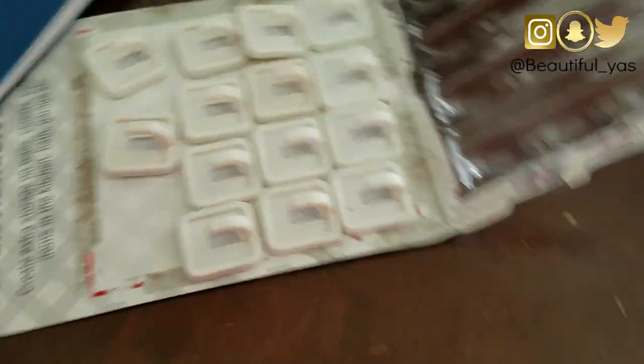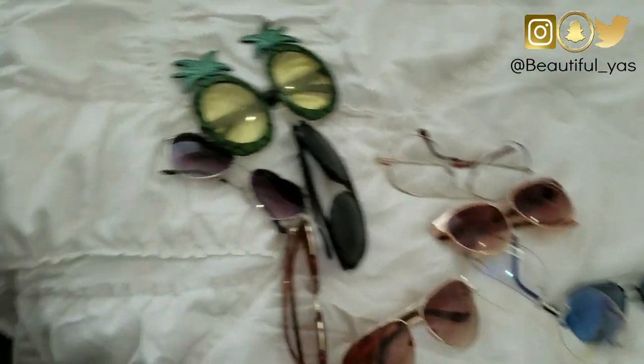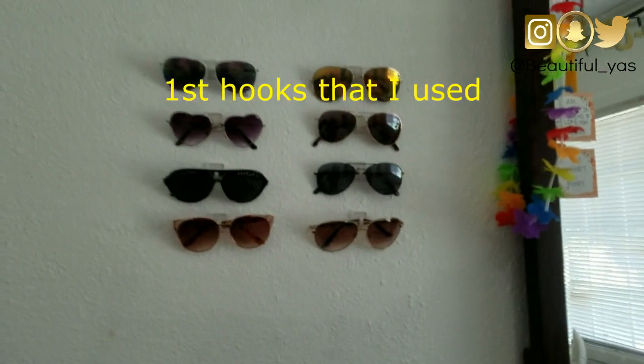So freaking cute! I'm just going to continue to do this and measure it with my folder, and I will show you all the finished look.